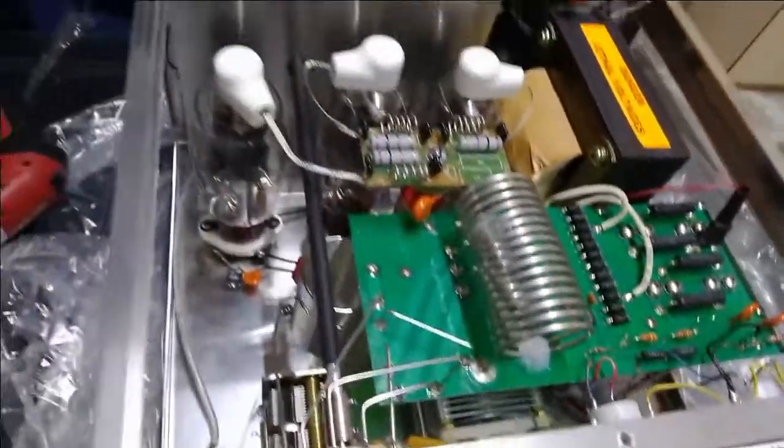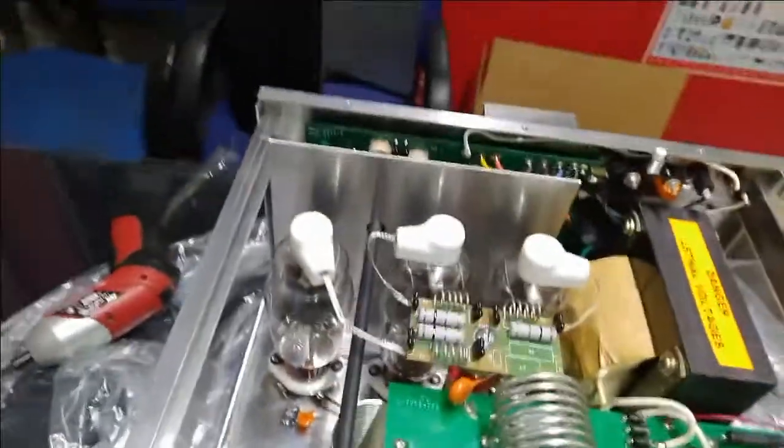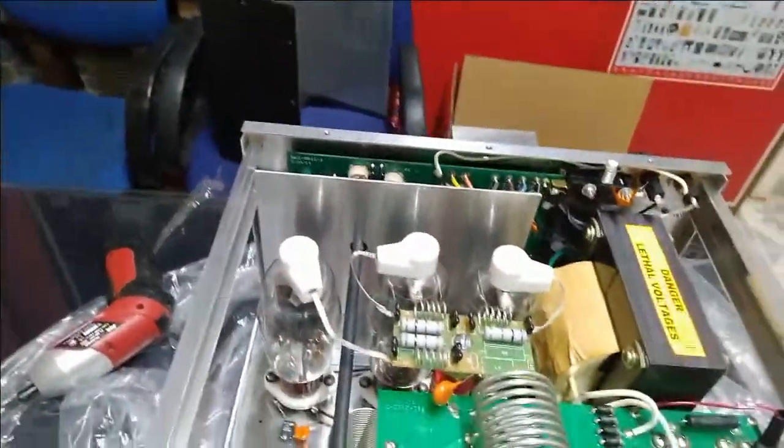There are three valves in total and they come nicely packed with protective packing.